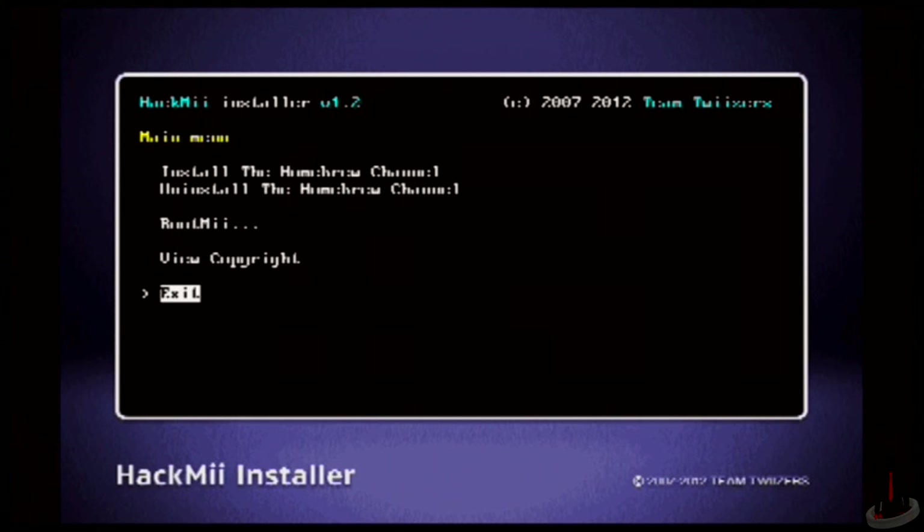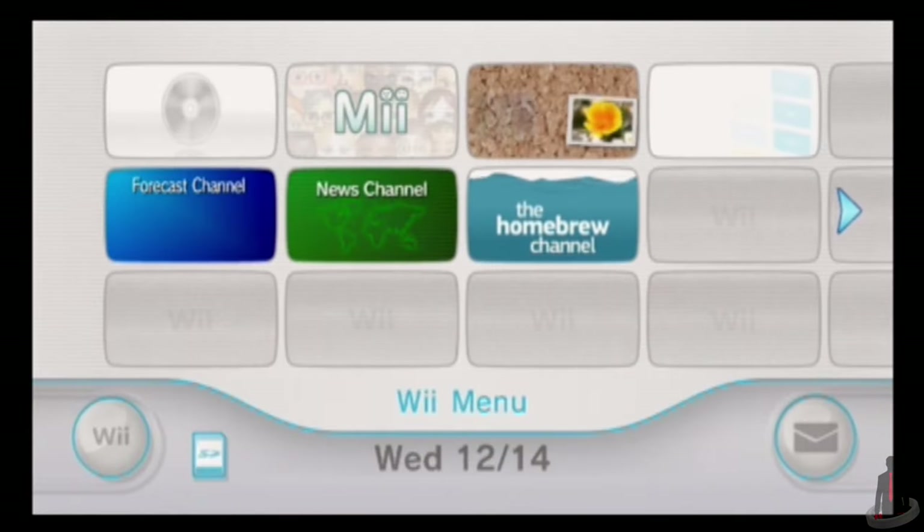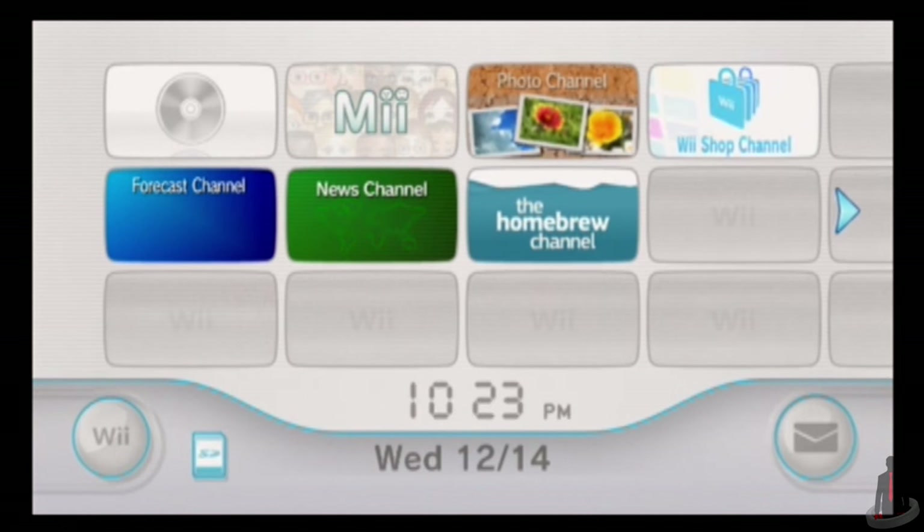And that's it. You'll be taken to the Homebrew Channel. That's pretty much all you need to do to set it up, so you can go ahead and close out of it now. Once you're taken to the Wii home screen, you'll see the Homebrew Channel is now available to select. Pretty easy, right? Well, that's just the beginning of our work.